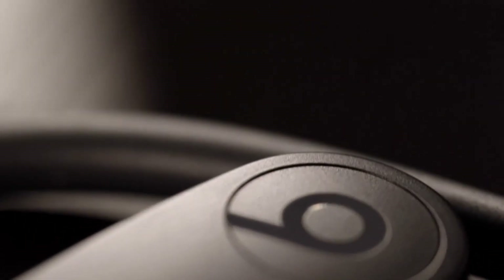Ready when you are, Powerbeats wireless earphones are built to keep you moving.